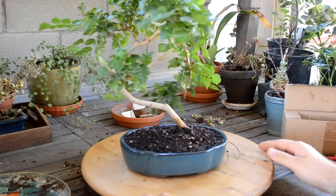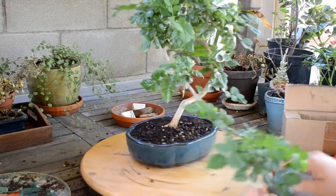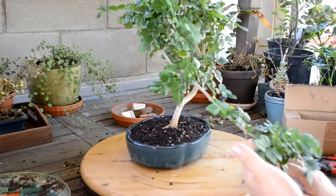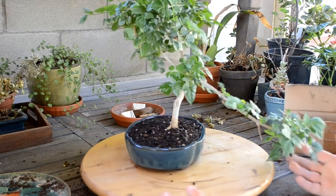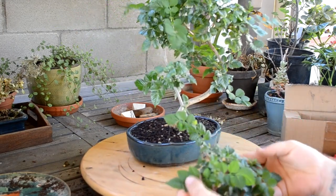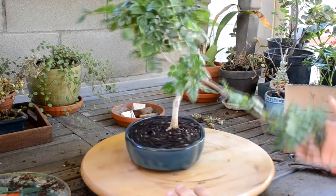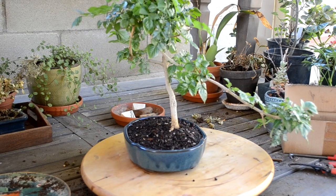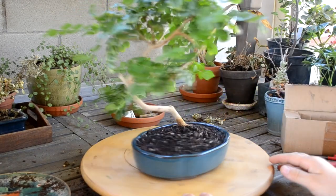Now I have to figure out what I want to do with trimming. There's this really long branch — it's kind of cool, but honestly I don't think it's going to benefit the look of the tree, especially as it starts growing bigger and starts to droop more. Being new to bonsai, I still have reluctance to cut off big branches, but I understand it's going to help the overall look of the tree.